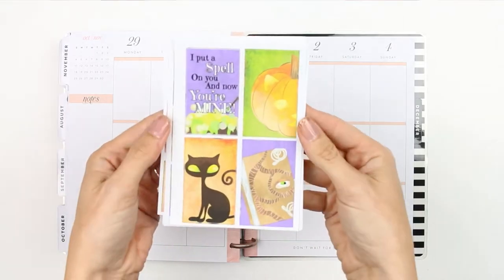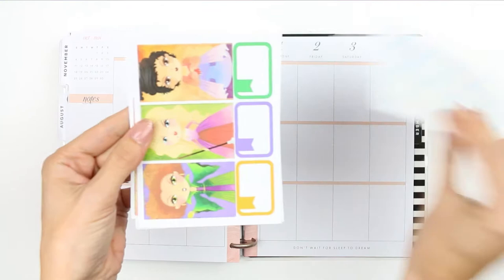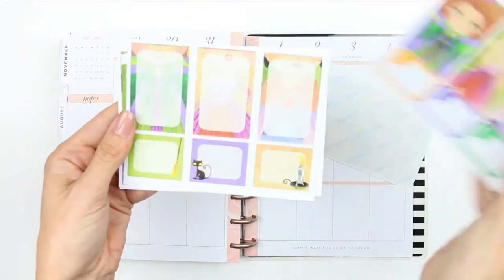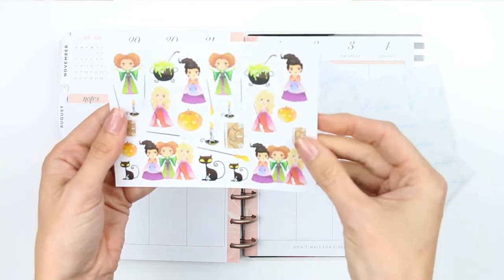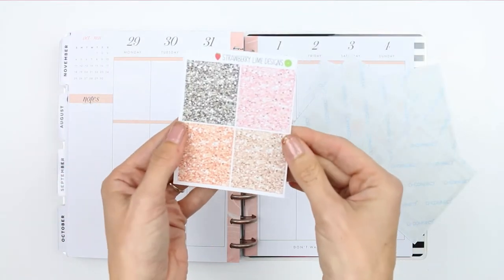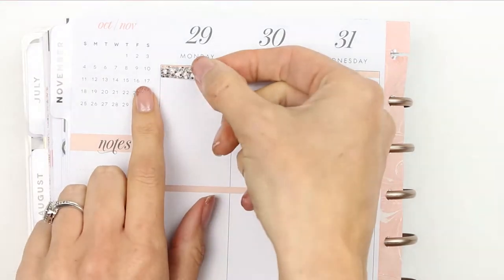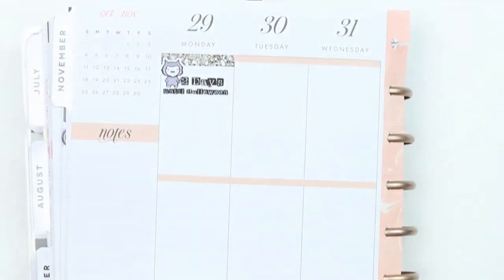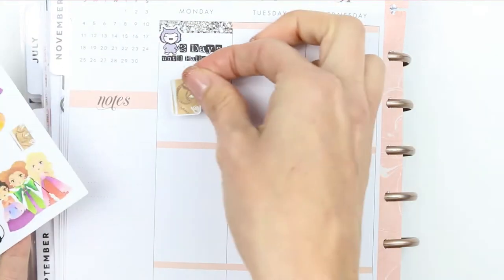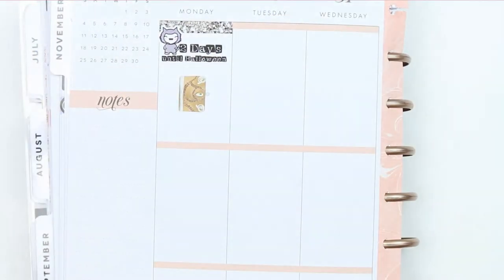Hey everyone, welcome back to my channel and welcome back to another Monday plan with me — happy Halloween week everyone! This week I'm using a kit that's similar to the one I used in my 10-minute planner challenge, and Karen reminded me on that video that it was probably from Crafty Mama Makes. This kit is also from there, and it's the Hocus Pocus film-themed kit.